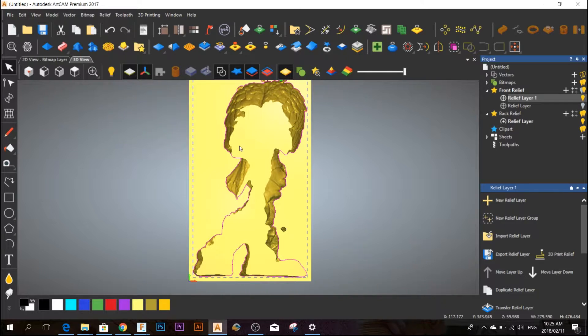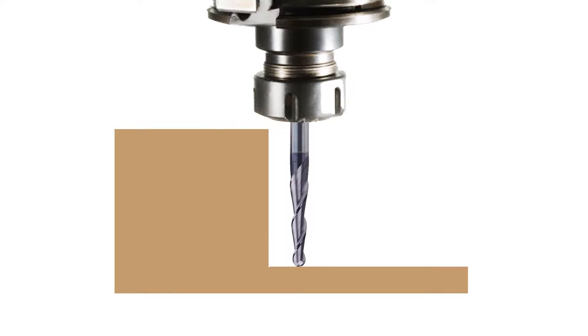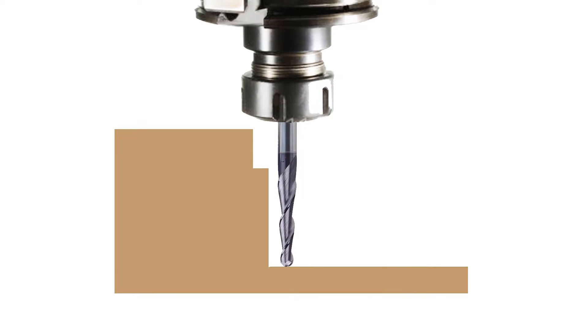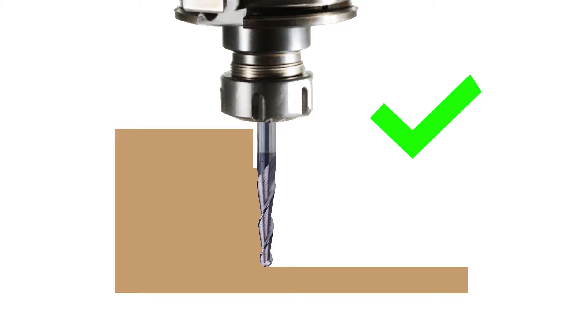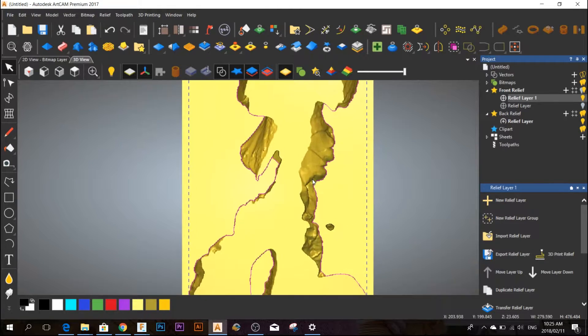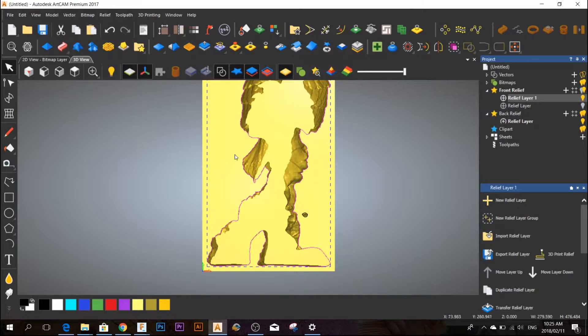My first cut is going to be a profiling cut, about 25 millimeters deep. My material is going to be about 60 millimeters deep. The only reason I'm doing this profile cut is to give my ball nose some room to move — I don't want the end mill to hit the sides and burn the wood or break the end mill. So I'm going to do a profile cut of about 25 millimeters. After doing the profile cuts, I'm going to do a rough cut and a finishing cut on the inside of the vectors.